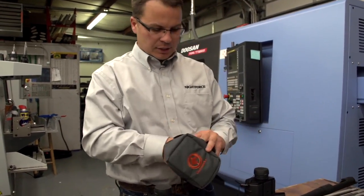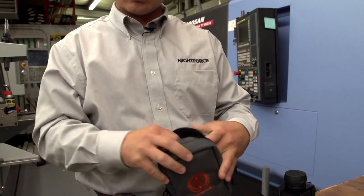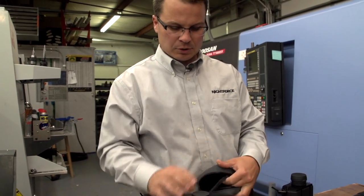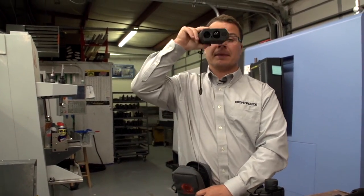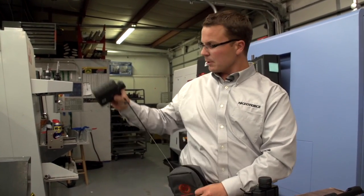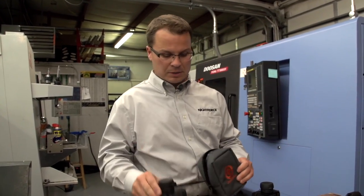The last option is a little fancier — a retractable lanyard to keep track of your rangefinder. We've got a simple attachment where the rangefinder comes out of the case and you can use it, and just in case you got in a big hurry, it would be attached to your case so you couldn't lose it in the field.